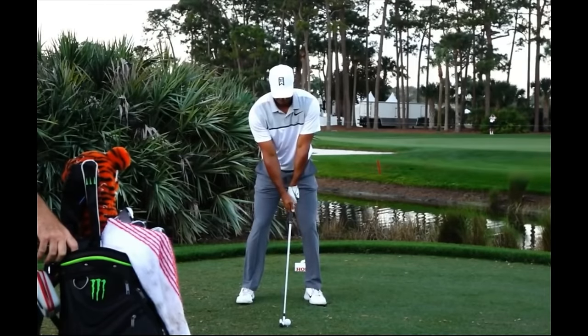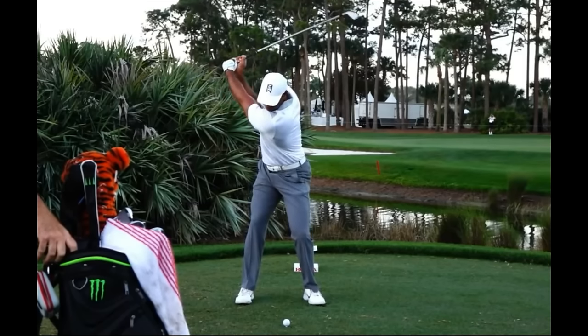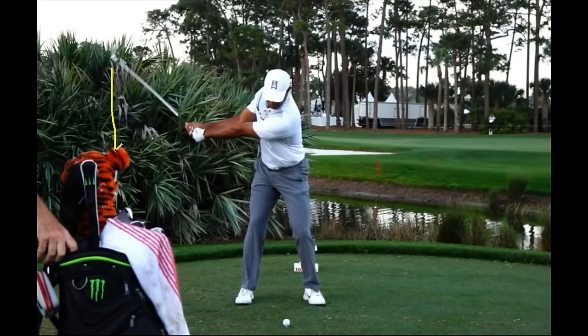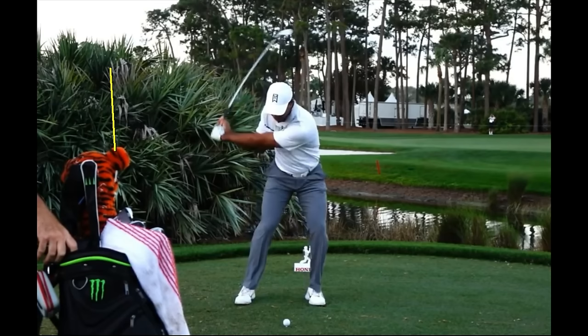Tiger Woods here. Watch the stretch in his upper body, and then notice as he starts down how that increases — his hips go, look at the stretch across his golf shirt, what Jim McLean calls the X Factor. That's a great example of it. Also notice the golf club, which is roughly over his head cover in the backswing, is a lot closer to him in the downswing. If you're storing power and not getting rid of it starting down, it will really help your rhythm.